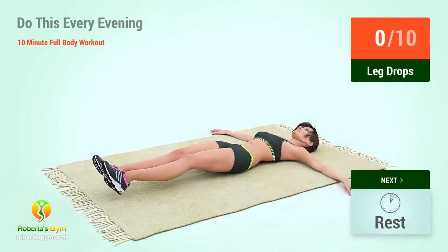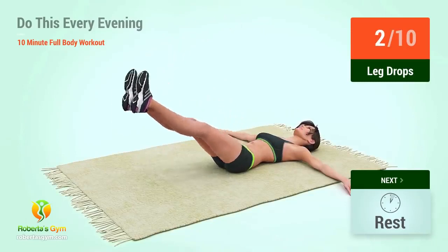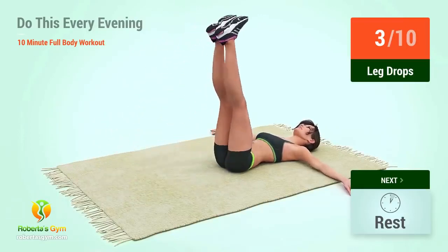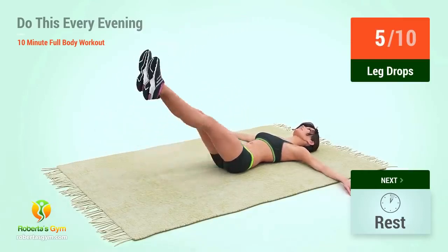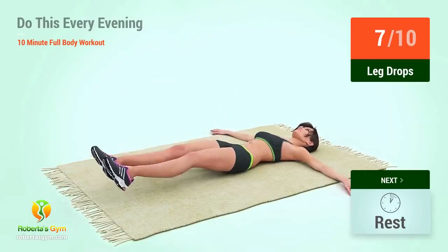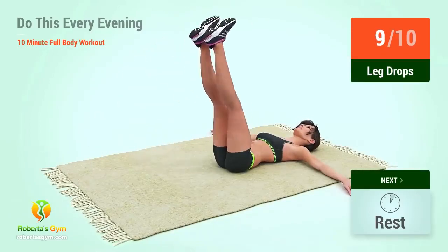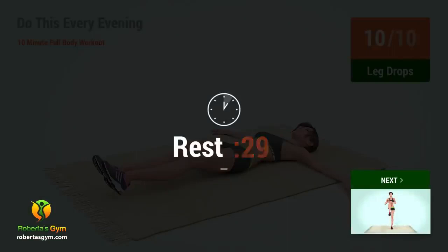Up next, leg drops. In 5, 4, 3, 2, 1, go. 1, 2, 3, 4, 5, 6, 7, 8, 9, 10. Rest time.